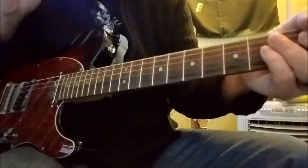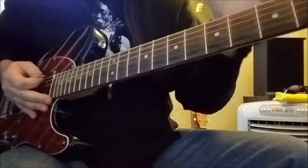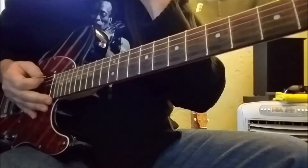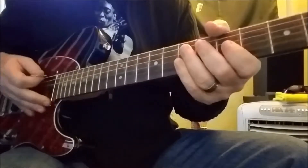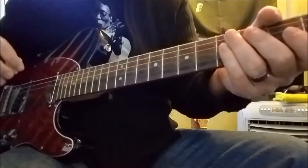So on to the lead breaks, which of course are a little bit more involved. Jimmy plays four really killer licks, and each one's got a kind of different vibe going for it, which is really cool. We'll talk about these in detail, but also with the tab on the screen, of course.